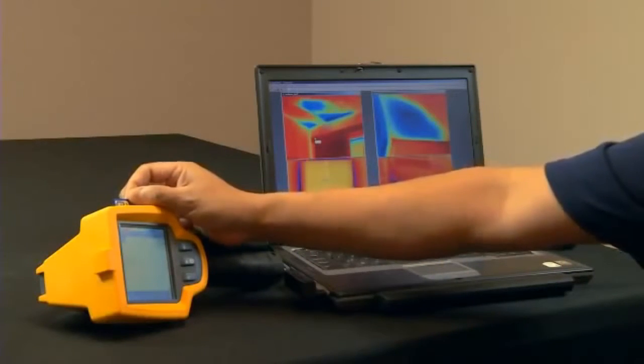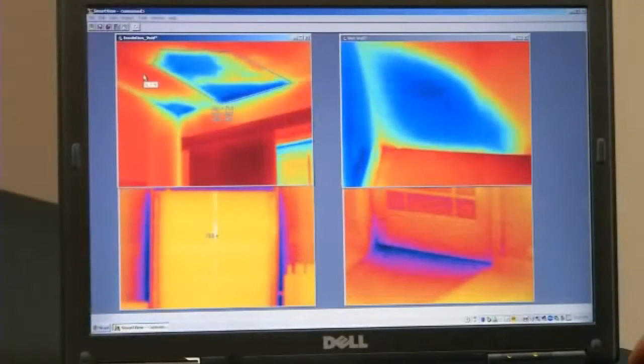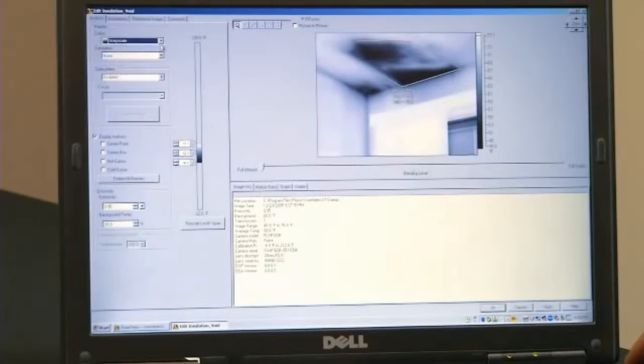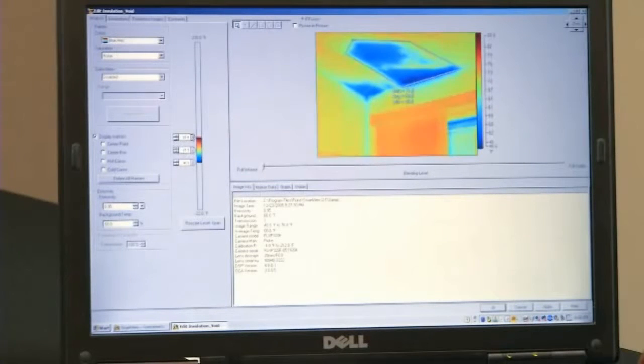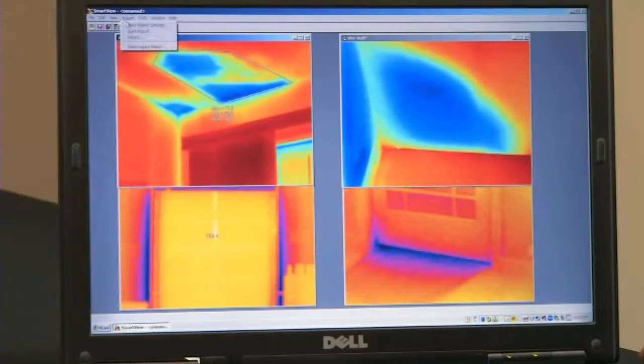Each Fluke TIS thermal imager stores over 1,200 images on the 2GB SD card provided with the camera. Once the images have been imported to the Fluke software package, you can create and edit each individual image. Some of the things you can adjust include color palettes, level and span, and temperature markers — and with the click of a button, you can create a professional-looking report.